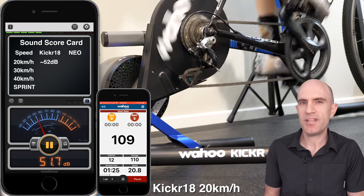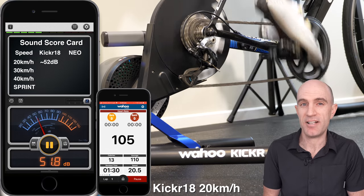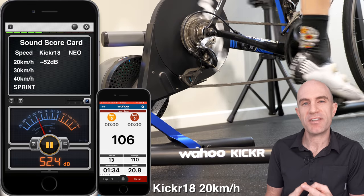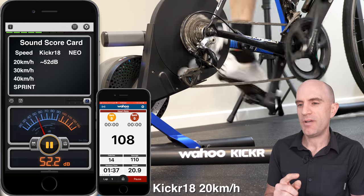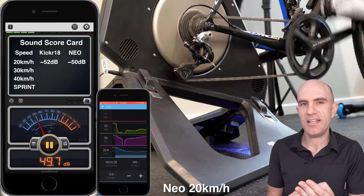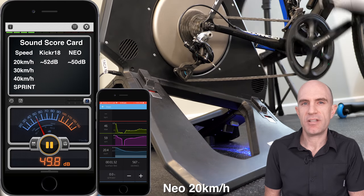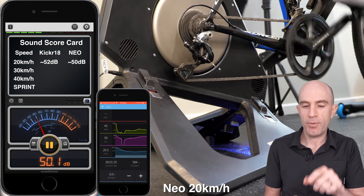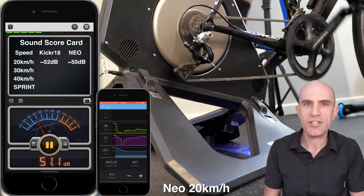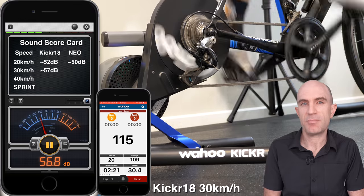No review of the KICKR 18 would be complete without a direct head-to-head sound-off with the Tacx Neo, commonly known as the quietest smart trainer out there. I have two phones set up: one running a decibel meter a few meters away, measuring sound at 20, 30, and 40 kilometers an hour fly speed, and then into a sprint — with the smaller phone showing the controlling app and power. Note: this is with a shotgun mic pointed straight at the units, almost as if your ear is right up to it. The Tacx Neo has an Ultegra-level cassette, which is known to be a little quieter than the stock cassette supplied with the KICKR.